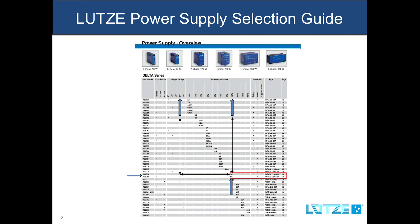The column on the right shows you the page where the detailed specs can be found in this brochure. We hope this selection guide helps you find your next LUTSA Industrial Power Supply. For more information, contact your local distributor or check out our website at LUTSA.com.